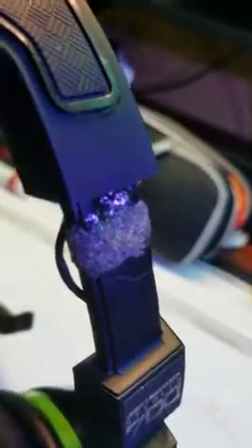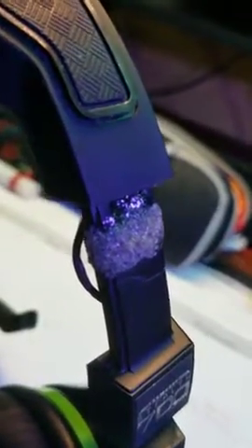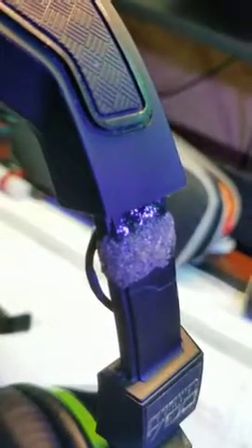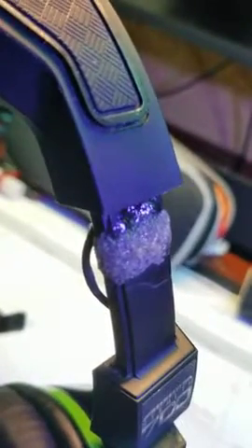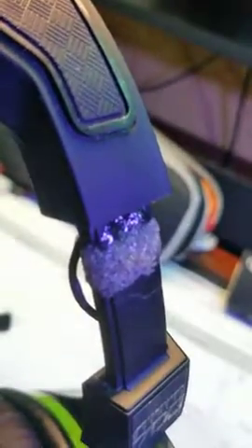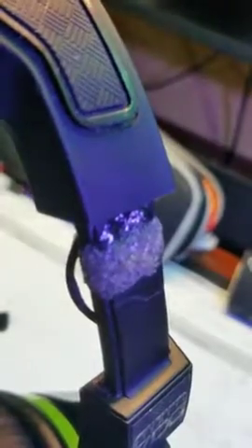It broke off again just by putting it on over my head — nothing too crazy. Just trying to put it over my ears, and today trying to put it on again, it broke on this side. It's not completely broken off yet, but it will. So I'm done with these headphones and I'm gonna look for other options.